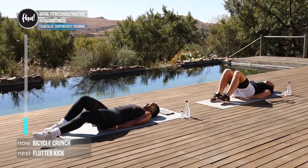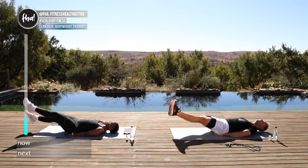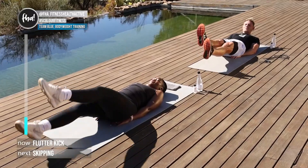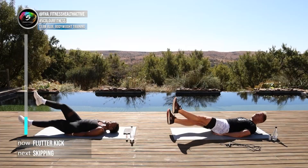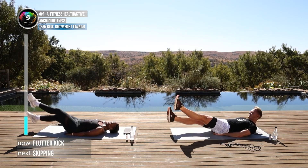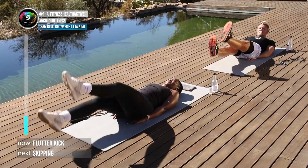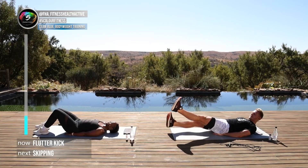Stay on the ground, put your hands underneath your bum, lean back with your head on the ground and flutter with your feet. If that's uncomfortable you can look up towards your feet, pressing your lower back into the ground — depending on how you feel. In five, four, three, two, one — well done.